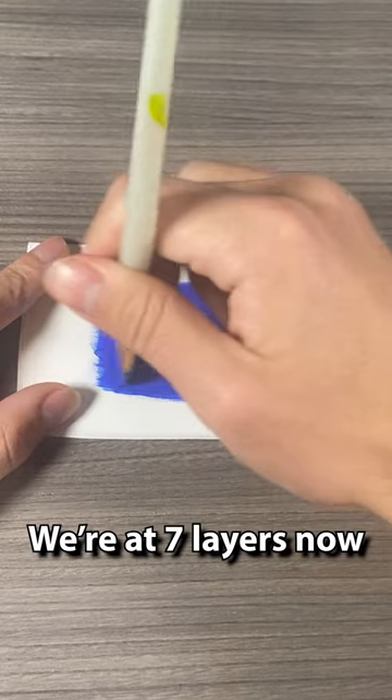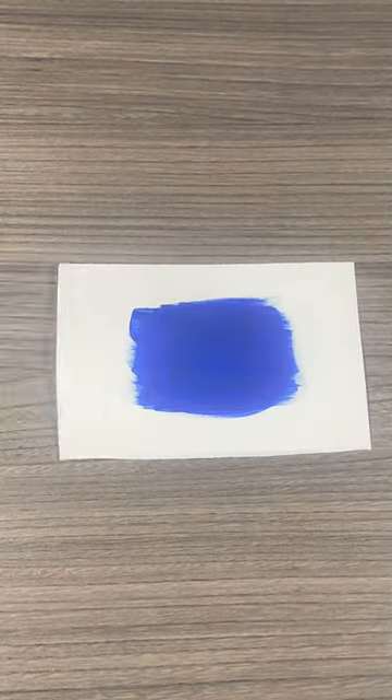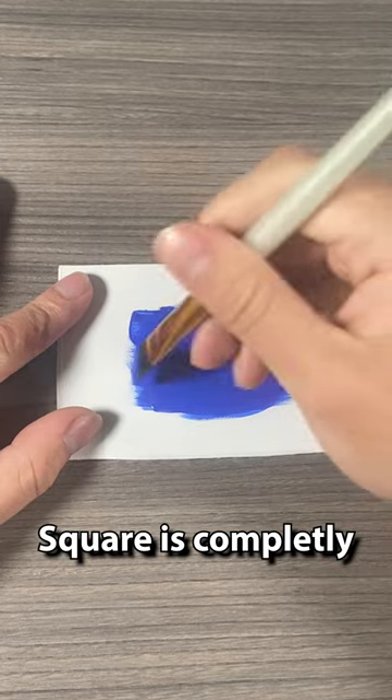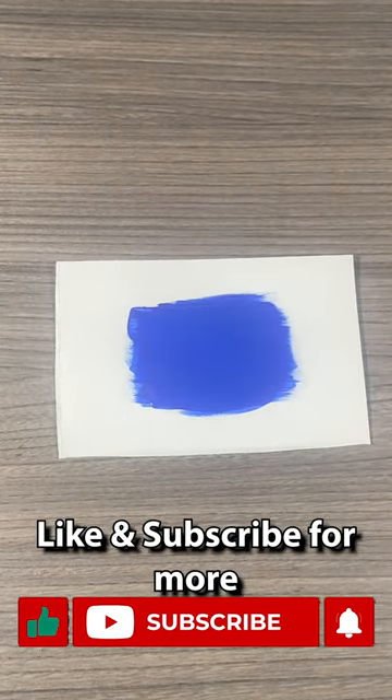We're at seven layers now and you can still slightly see the square, so we're gonna add one more layer. The square's completely covered, and it took us eight layers. Like and subscribe for more.